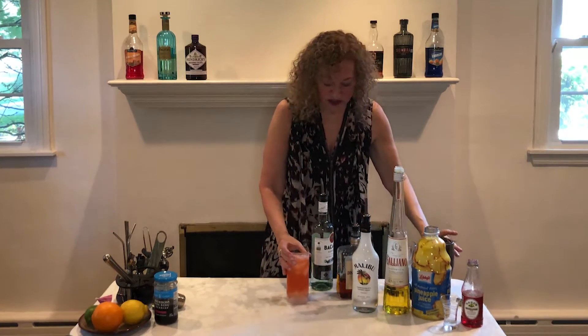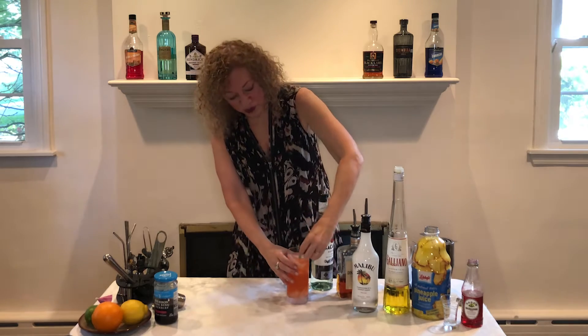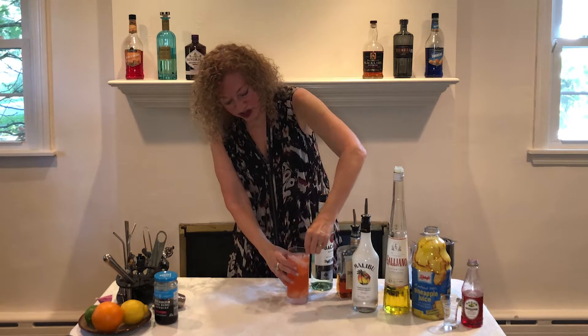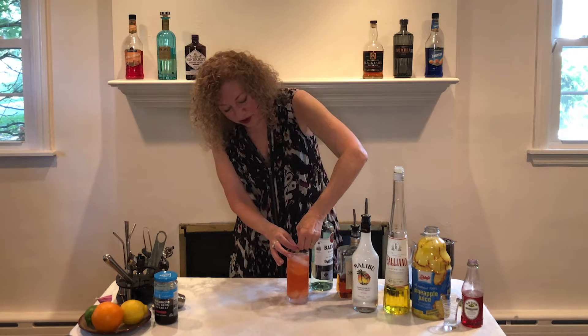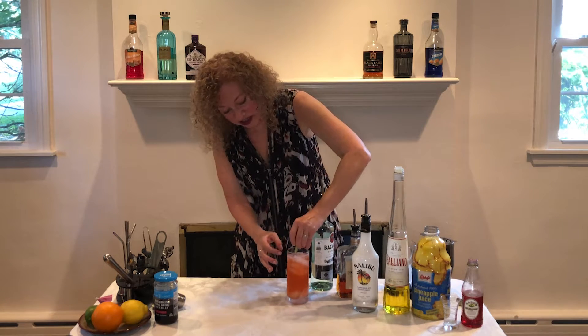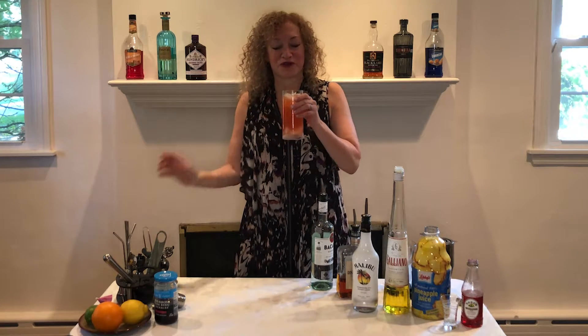This drink is garnished with a lime twist. What do we do with a twist? We run it around the edge of the glass, we squeeze to get that little couple of drops of oil from the rind into the cocktail, and then we dump it in and we try the Caribbean Punch by Simon Difford.